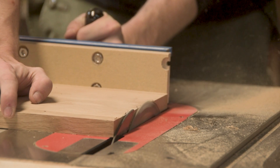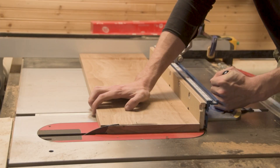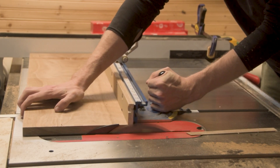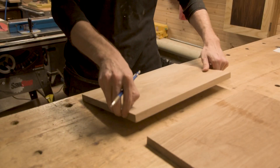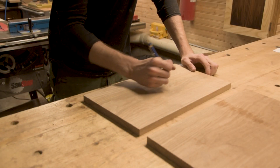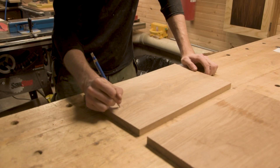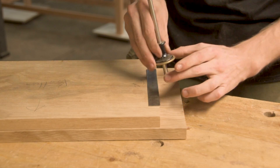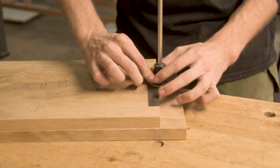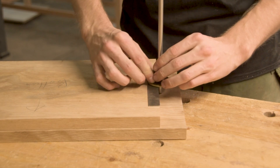My bandsaw is a decent one - a 1¾ horsepower Rikon that can resaw - but when you're talking about 9-inch wide solid white oak panels, that was a little bit much for it. Luckily I didn't have any major issues; I made sure to use nice fresh brand new blades whenever I was doing the resawing. Basically everything on this project came from resawed 8-quarter white oak. With all my case pieces milled to their final thickness, I could start working on the joinery.